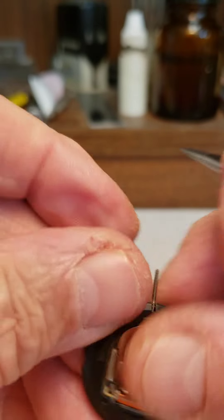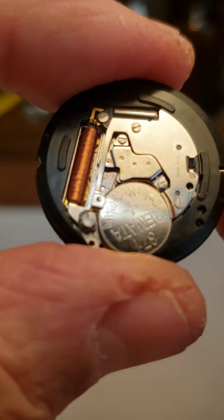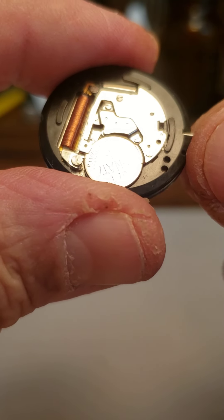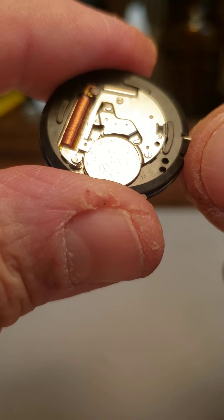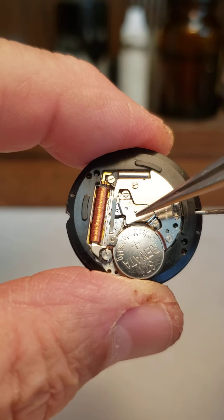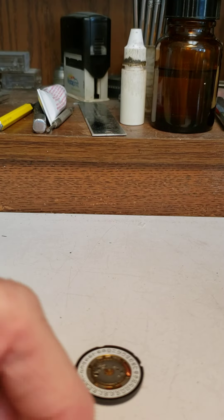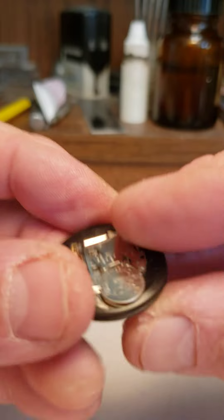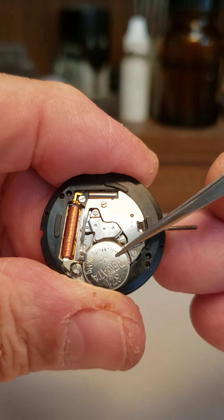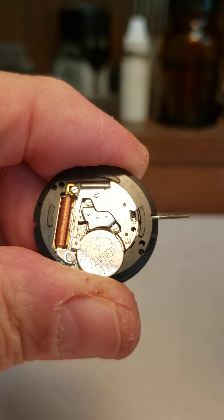So there you have it. This is an RL movement — this particular one is a 315, one of the older ones. It's a great little movement but very easy to damage. In short: don't cut the coil when changing the battery, don't lose the insulator, and whatever you do, don't bend that little negative contact up in the air — it has to be underneath the battery. Hopefully that is a help to some people.